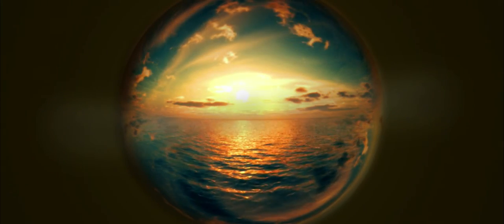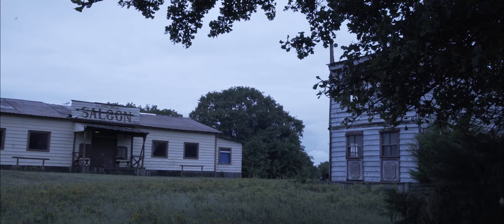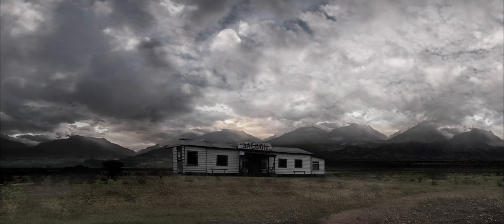Hey, what's up everybody? Thanks for coming to my channel. I'm going to be talking about a matte painting tutorial that I did in After Effects. Here is the before, and here is the after for a movie that I'm working on about Bass Reeves.